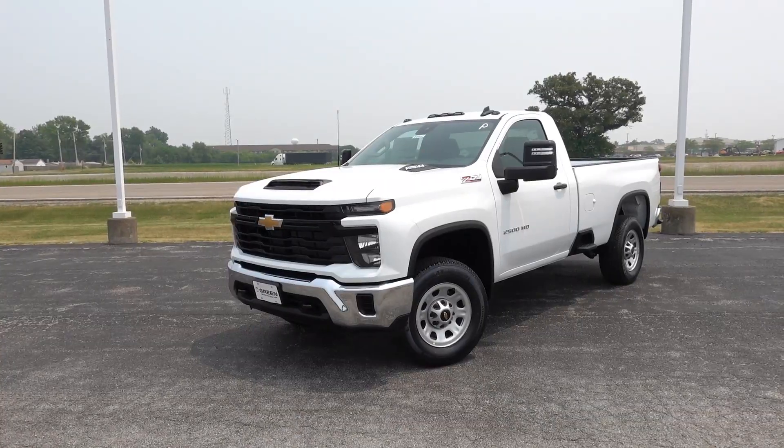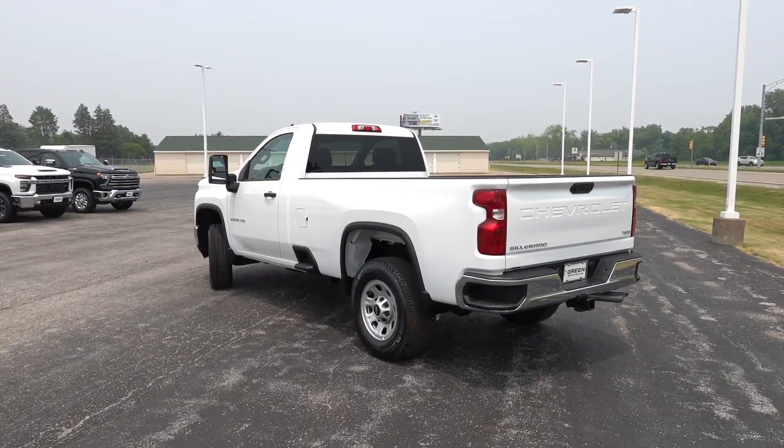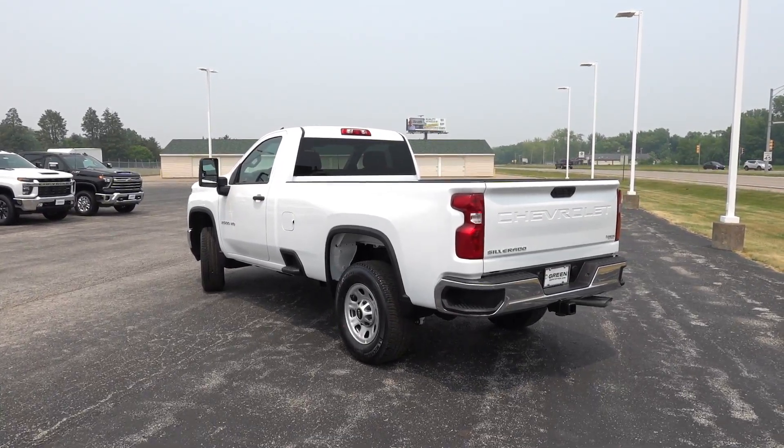Now if you guys follow along or have seen some of my other videos, you'll know I have done several walk-around videos on different trim levels of the Refresh 2024 Silverado and even the Sierra Heavy Duty lineup. Make sure to check those other videos out if you're interested in other trim levels. But today I thought I'd do a quick walk around on this particular truck because it is right at $50,000 including destination — a Z71 work truck with the gasoline engine paired to the new Allison 10-speed. That is a change for 2024: all these trucks including the gas V8 now come with the 10-speed Allison transmission, which should improve overall driving dynamics, drivability, and some of the performance of the engine as well.